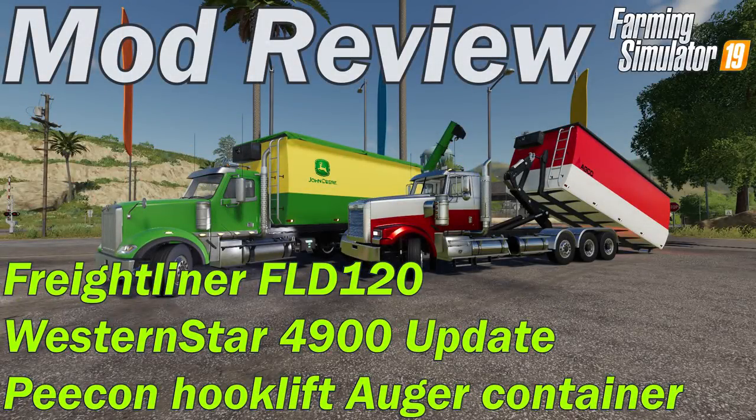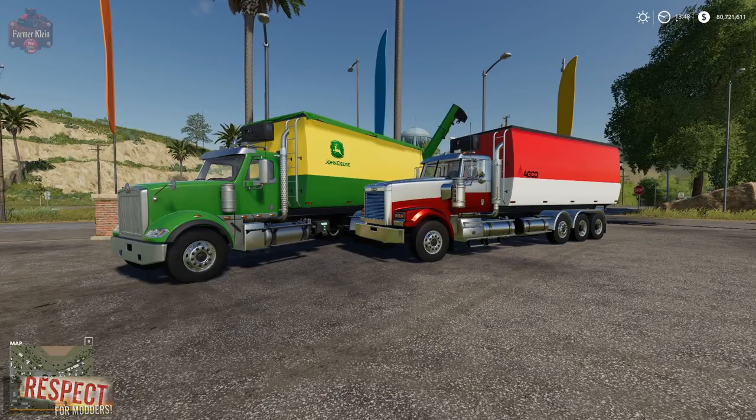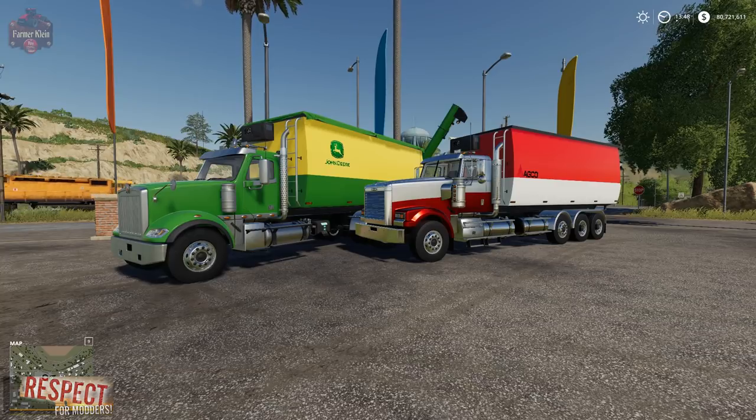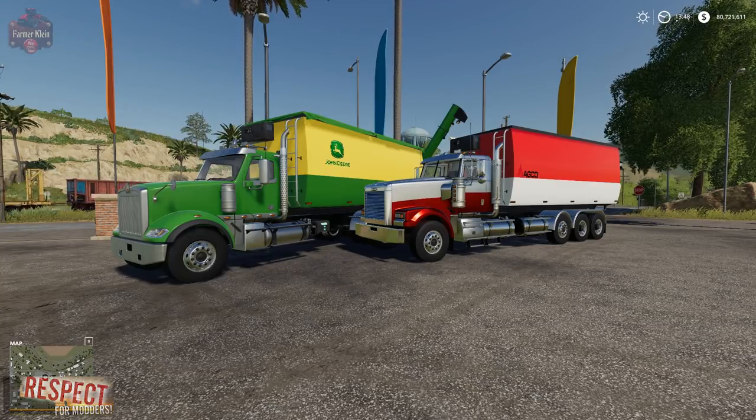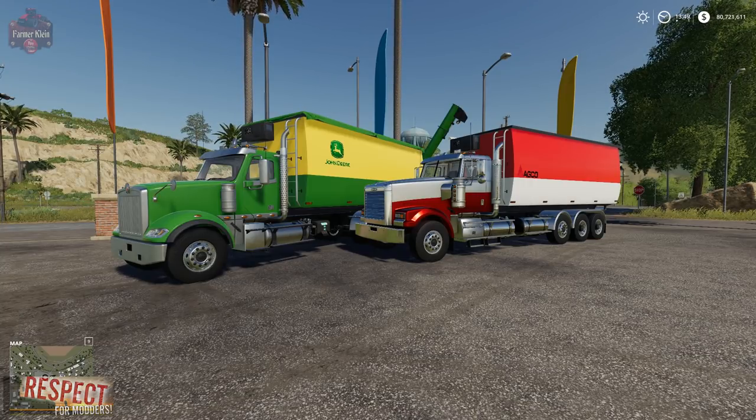This mod review is brought to you by the FarmerKlein YouTube channel. Hey guys, today we're going to take a look at a new truck and a new hook lift item by our good friend 5-9. He just keeps adding to his ever-growing portfolio of hook lift vehicles and tools. Today we've got a Freightliner FLD120 hook lift, an updated Western Star 4900, and a hook lift auger tank to take a look at.